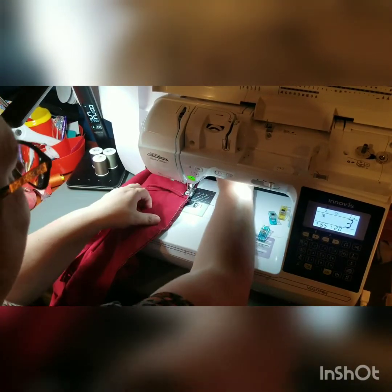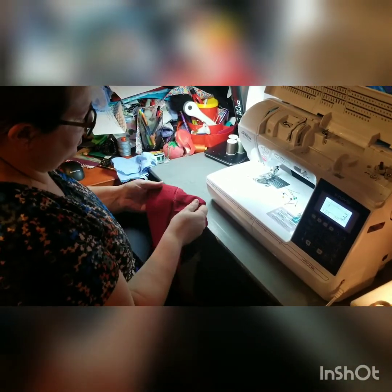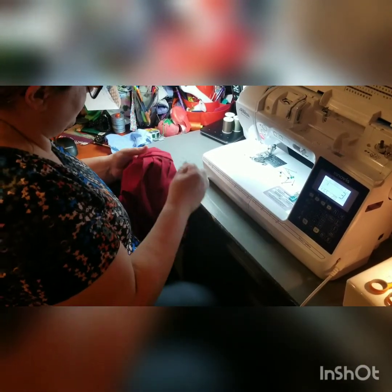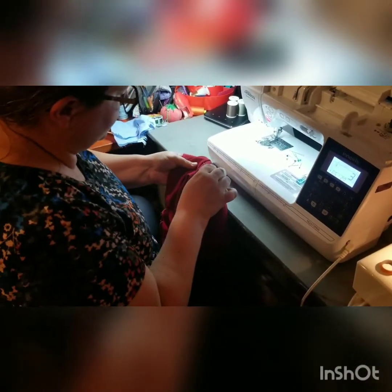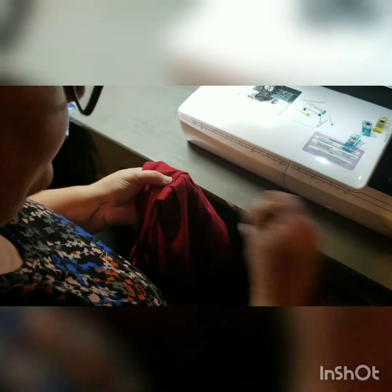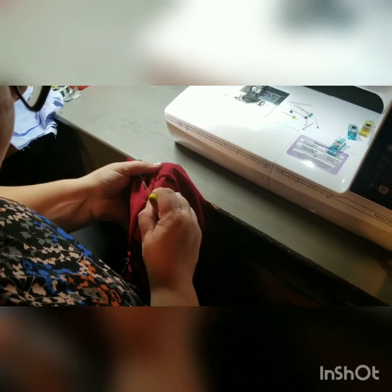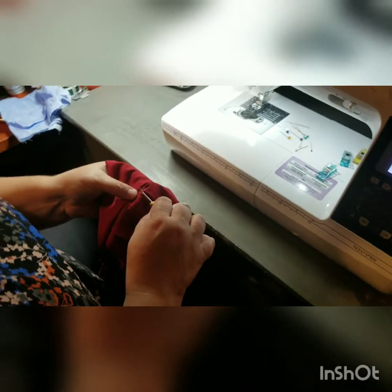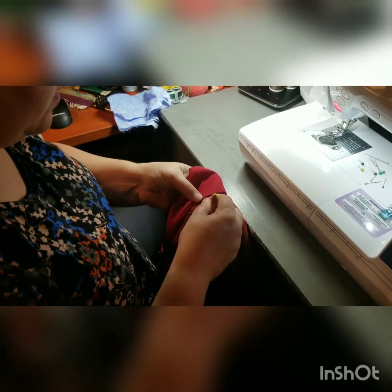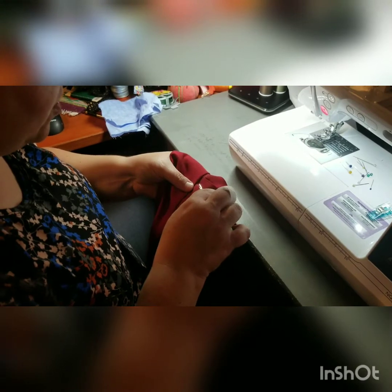Now we're going to flip this right side out. You can go ahead and pull the basting stitch out now or later — it doesn't matter, but I'm going to pull it out now. Threads are going in the thread catcher — if you don't have one, you should make one, they're awesome. I apologize for the noise in the background; that's just an angry cat trying to get out of my laundry room.